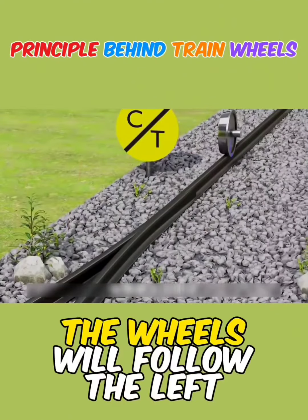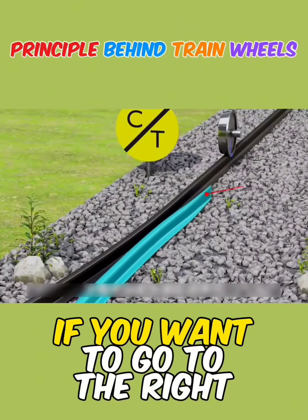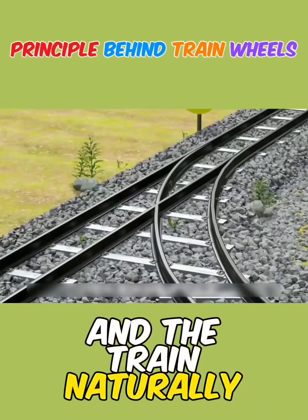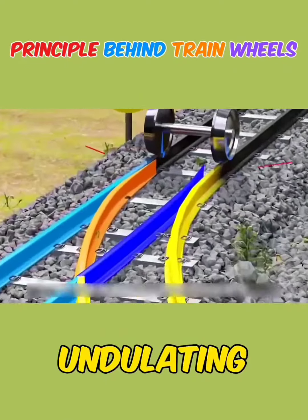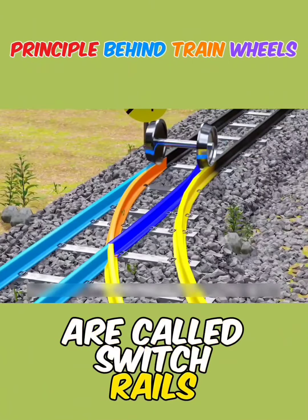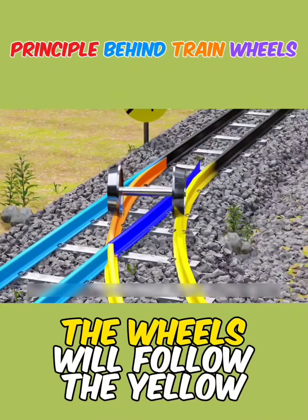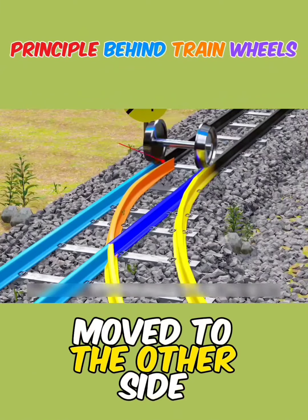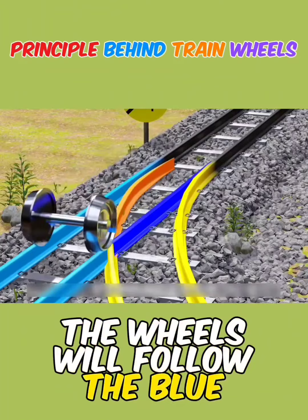The answer is quite simple — the wheels will follow the left track. If you want to go to the right, the curved track is moved and the train naturally follows to the right. The two undulating tongue-like pieces in the middle of the track are called switch rails. Guided by the flange, the wheels will follow the yellow track, but if the switch rails are moved to the other side, the wheels will follow the blue track.